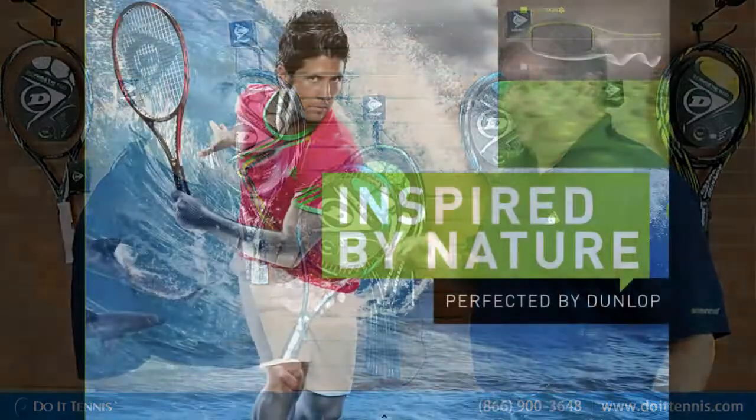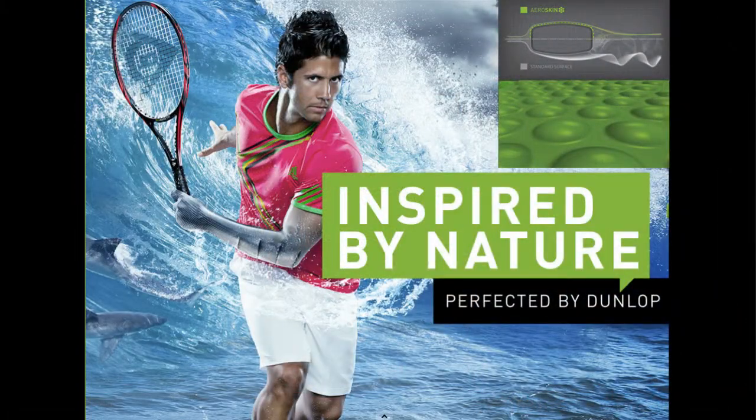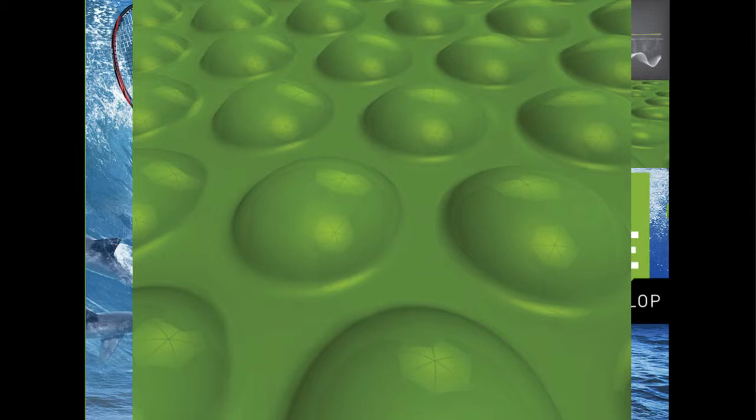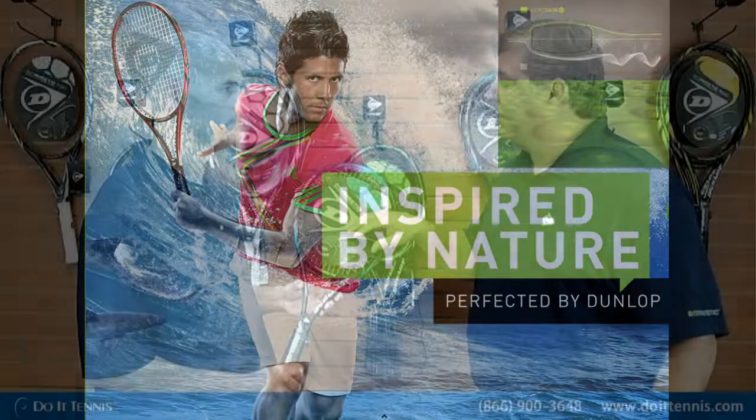The first one is our Aeroskin. If you look on the outside of the racket, you'll see a little bit of a riblet. We basically got this technology from a shark. A shark is not smooth — it actually has riblets on it, so it allows the shark to get through the water quicker. Using the same analogy on a tennis racket, putting an Aeroskin on it gives 25% less drag.